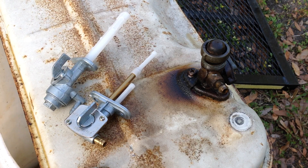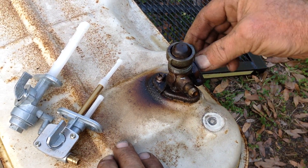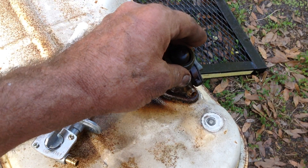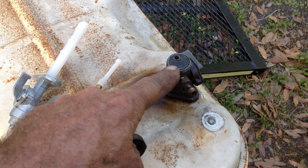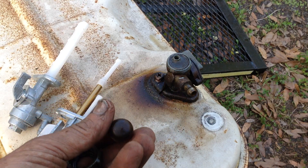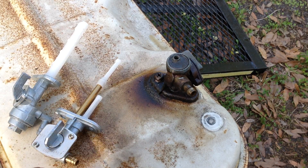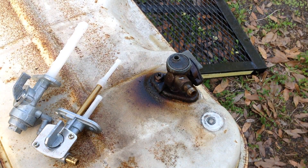I took the tank off last night and I have the fuel petcock soaking now. I was able to get it to move to the on and off position, but looking online for parts, this is discontinued — you can't get this anymore. I've got a bad washer, bad gasket, the fuel bowl looks like it's cracked, and the fuel strainer in the tank broke off and is floating around in the tank.